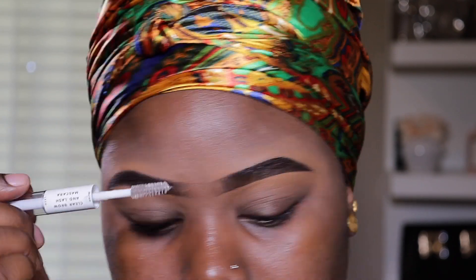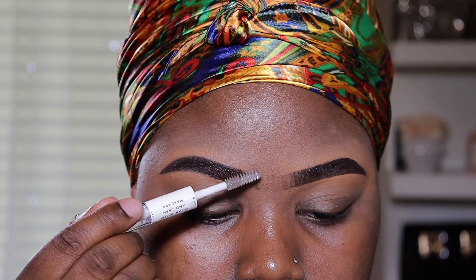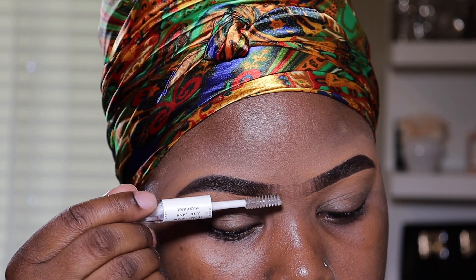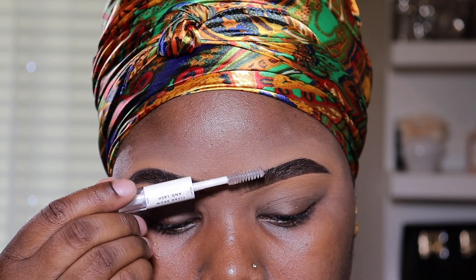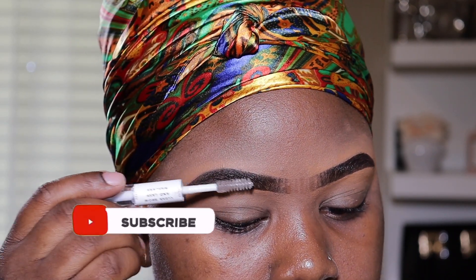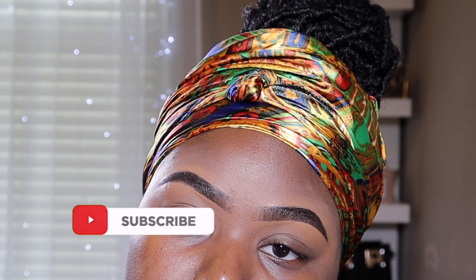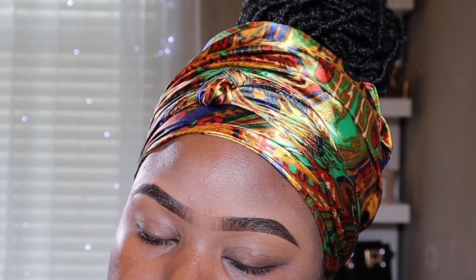And that is basically it, guys! That's how I draw my eyebrows and what I use. I'm going to leave everything in the description box down below so you can always check that out and get it also. Thank you so very much for watching. I hope you guys enjoyed this video. Please don't forget to like, subscribe, and share. I will see you guys in my next video. As always, stay beautiful and stay safe. Bye bye!